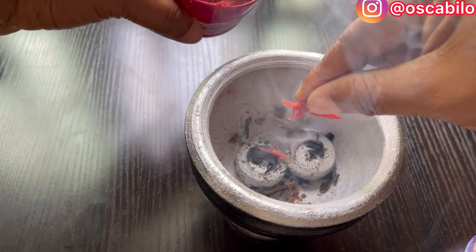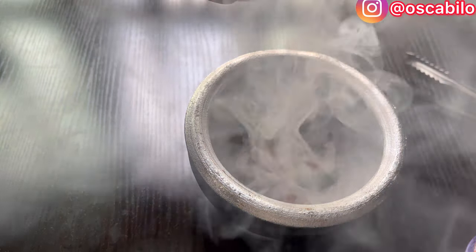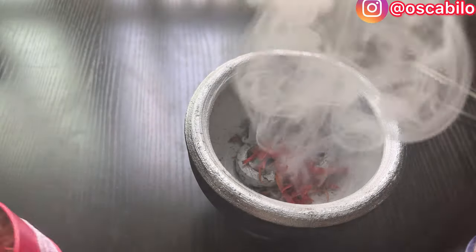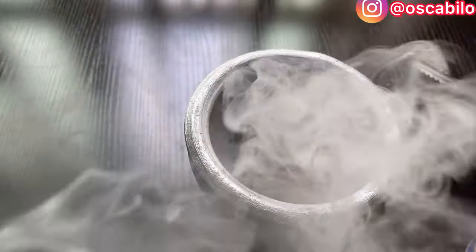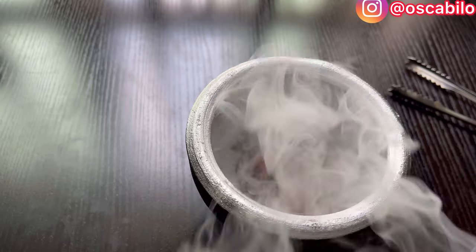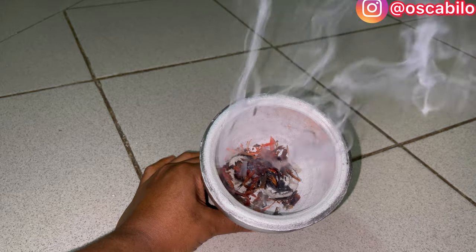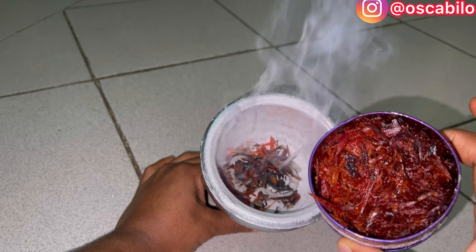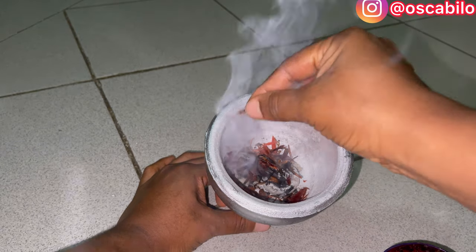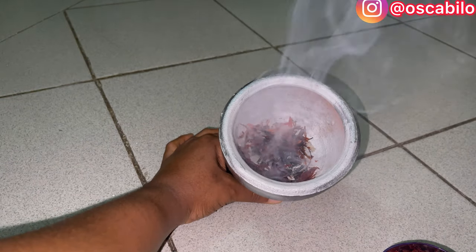This smells nice! Make sure you're doing this in an enclosed area so that the scent doesn't go off. The more you pour, the more it lights up. So here is it. So guys, this smoke is actually the scent coming out. The more you add, the more it lights up — oh my god, this smells so nice!